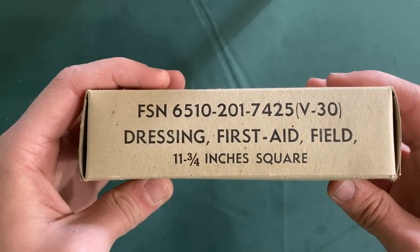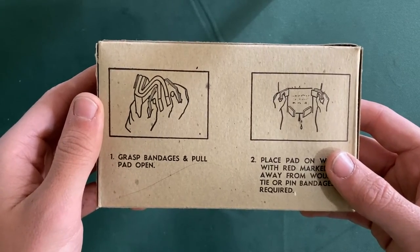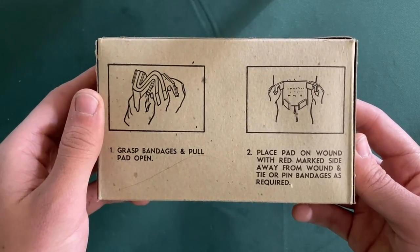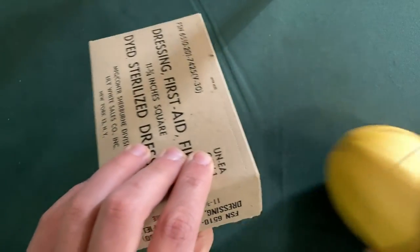This is the same information that was on the front of the box, and right here we have directions on how to open it. It says: grasp bandages and pull pad open, place pad on the wound with red marked side away from the wound, and tie or pin bandage as required. So let's rip this thing open.